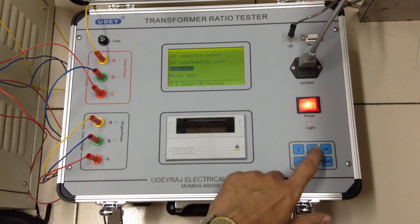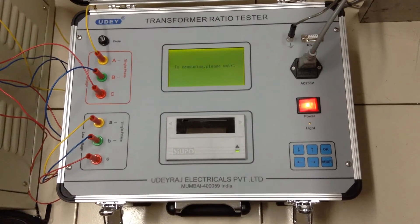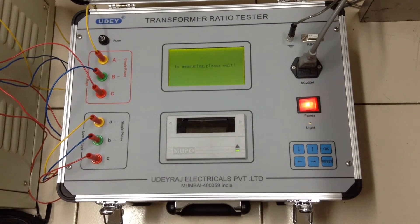Or you can simply select 'test' and it will immediately begin testing. It takes about 15 to 20 seconds to complete the test.